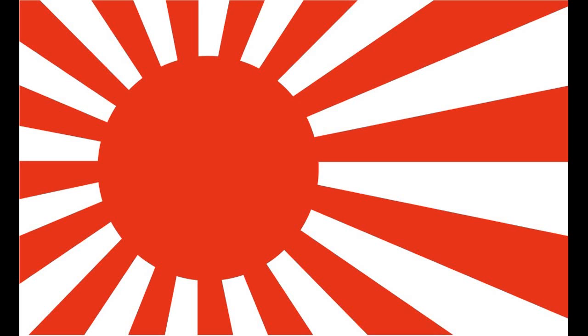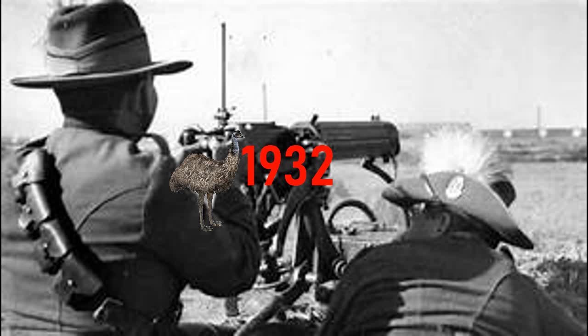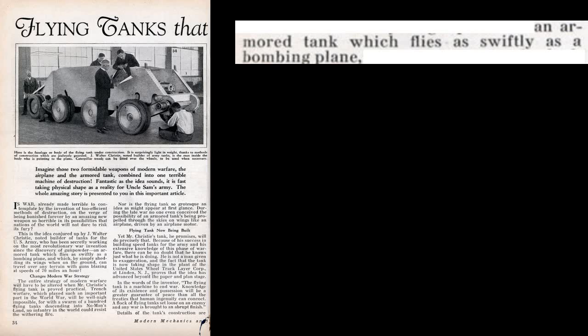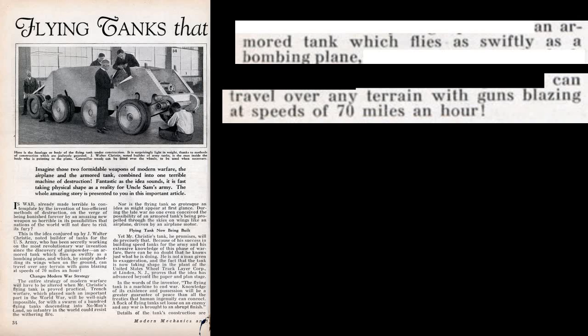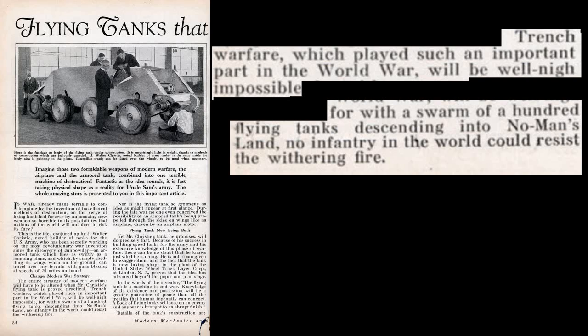From the Soviets, Japanese, British, Germans, and John Walter Christie and their attempts to make tank gliders. Let's go back to the year 1932. John had a genius idea to put wings onto a tank. In a Modern Mechanics publication, it says it would be an armored tank which flies as swiftly as a bombing plane and can travel over any terrain at 70 miles an hour. The publication also says it can make trench warfare well nigh impossible by using a swarm of flying tanks descending into no man's land.